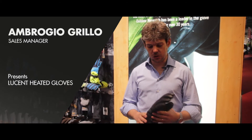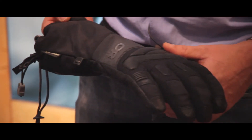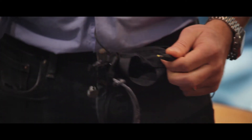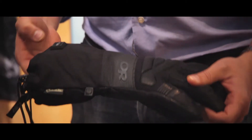Today I would like to introduce you the heated gloves. It's a series of gloves both in finger and mitten series. The particularity of this glove is that it has a battery inside with a resistance on both sides to keep your hand warm.